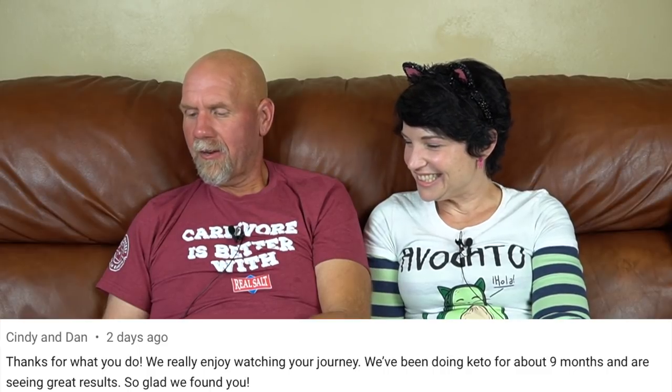Cindy and Dan wrote: 'Thanks for what you do. We've been doing keto for about nine months and are seeing great results. So glad we found you.' Congratulations on nine months — good job sticking with it. Linda wrote asking us not to change anything, and mentioning she didn't know xylitol produced an insulin response — it's very toxic for dogs. It's low on the glycemic index, about 13, so I wouldn't worry too much about trace amounts in toothpaste or mouthwash. She also said she always brings something to drink in the car — Waterloo mango or coconut sparkling water — to stay hydrated in Texas.